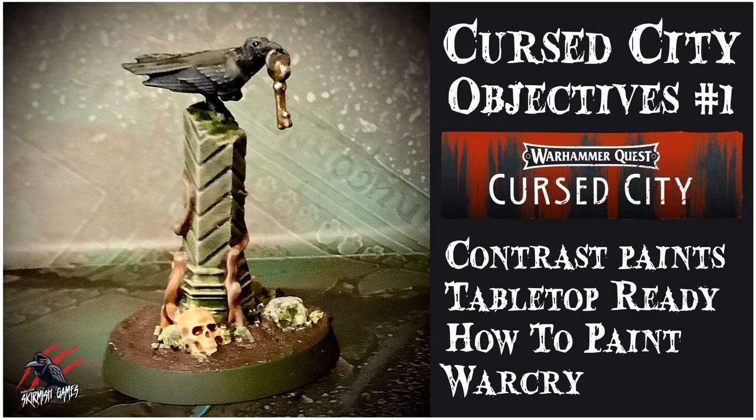Hey, welcome to Tabletop Skirmish Games. I'm Lee and in this video I'll show you how I painted the Crow with Key objective marker from Cursed City.